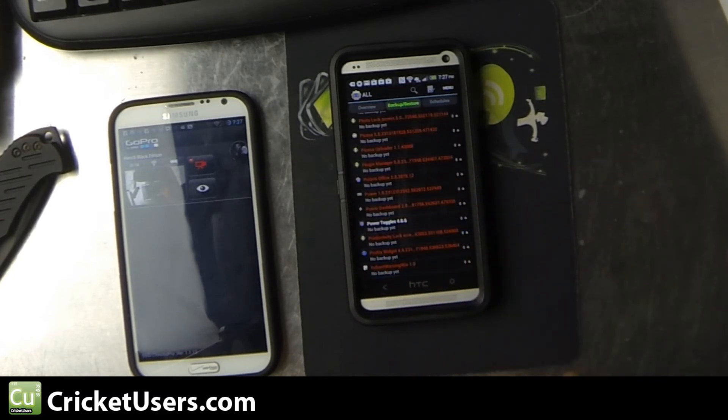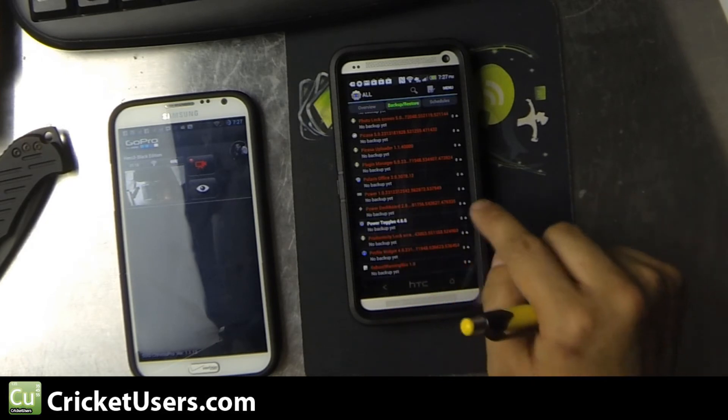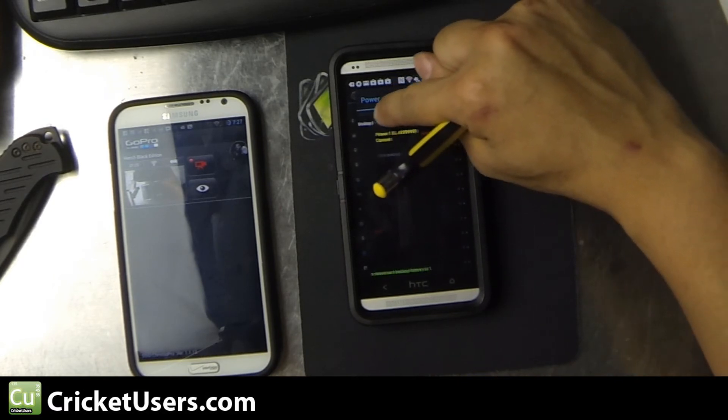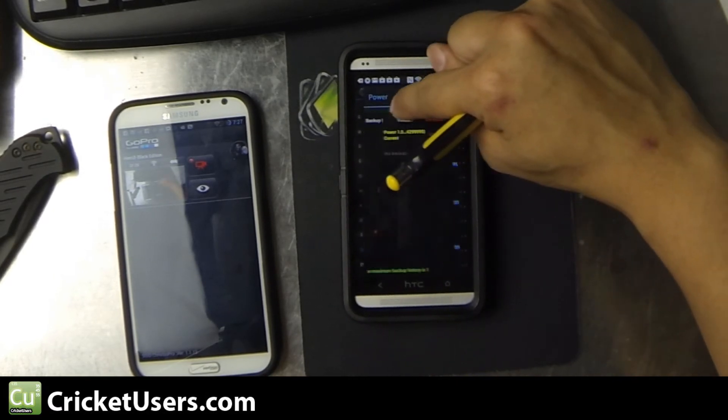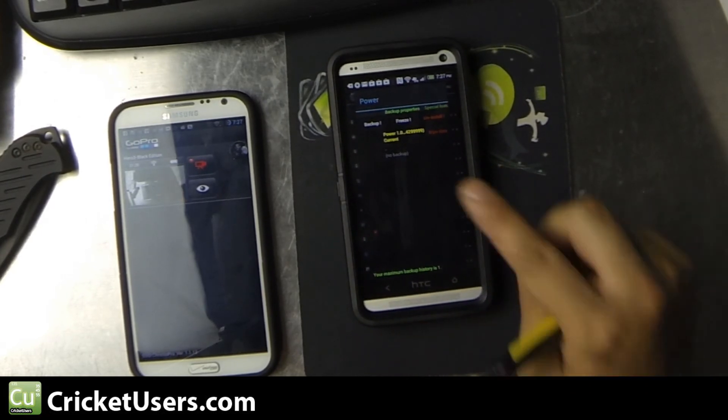We'll go down to Power — Power 1.0, 0.23, 1.23, etc. Just go ahead and click that. You can see different areas where you can modify certain settings, but basically all we're going to do is freeze it.